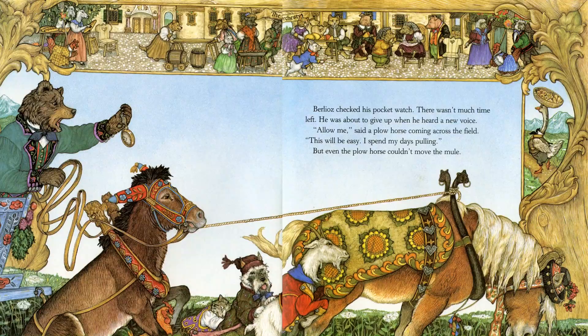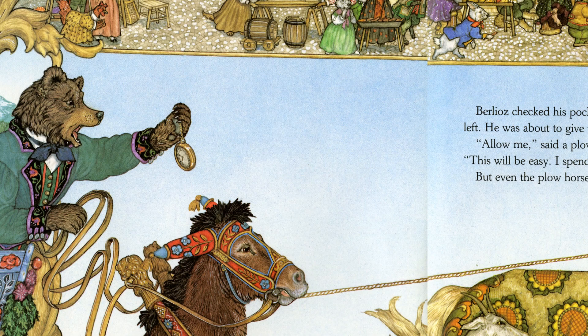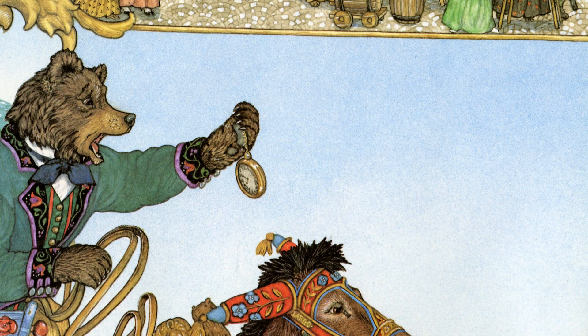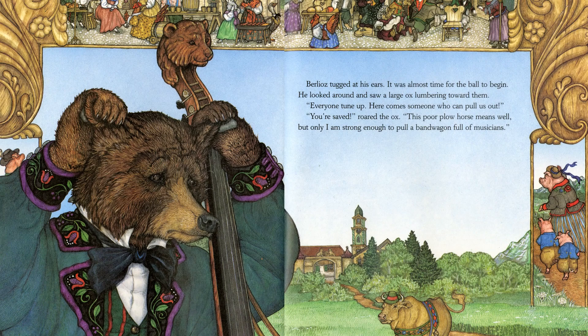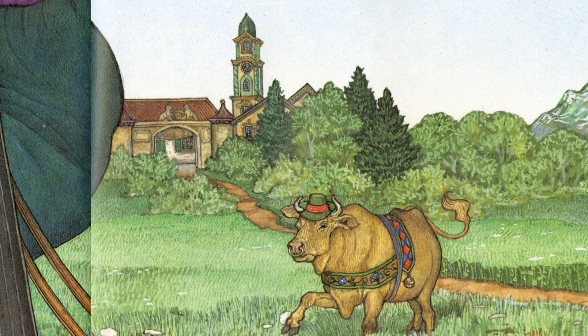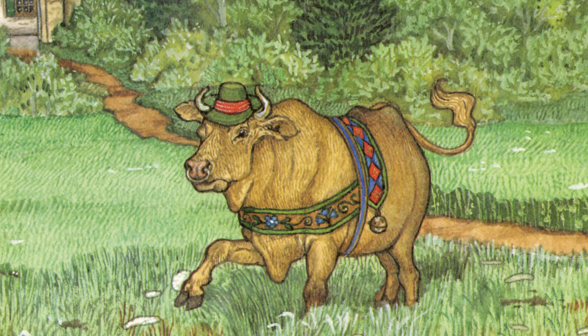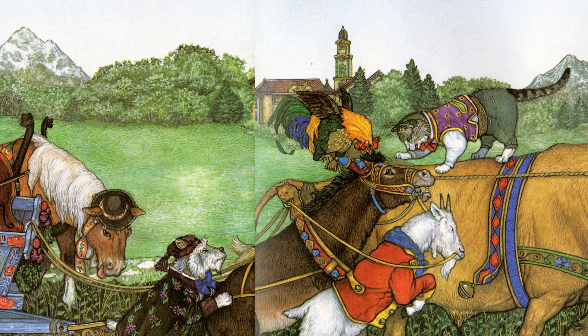Berlioz checked his pocket watch. There wasn't much time left. He was about to give up when he heard a new voice. 'Allow me,' said a plow horse coming across the field. 'This will be easy. I spend my days pulling.' But even the plow horse couldn't move the mule. Berlioz tugged at his ears. It was almost time for the ball to begin. He looked around and saw a large ox lumbering toward them. 'Everyone tune up. Here comes someone who can pull us out.' 'You're saved,' roared the ox. 'This poor plow horse means well, but only I am strong enough to pull a bandwagon full of musicians.' He twisted the rope around his horns and gave a mighty tug. The animals held their breath, but the mule wouldn't budge.